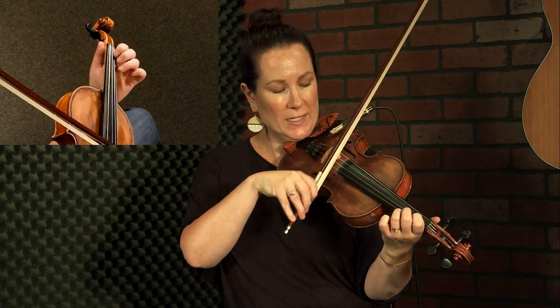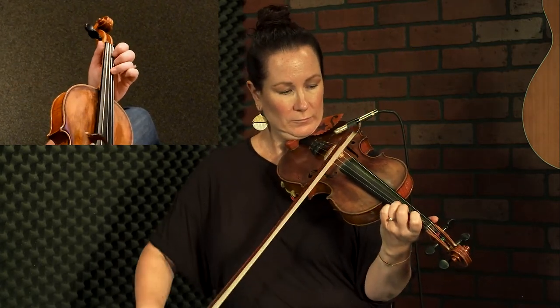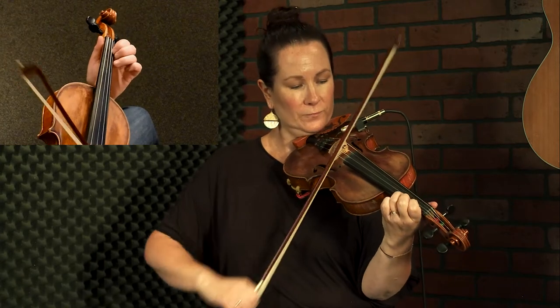We're just going to walk up the D scale: 3-0-1-2-3, now hold there, then up bow slur: 1-3-2-4-3-2-1-3-0-2. Let's put that together. Hold, slur: 2-3-2-4-1-2-2-3-2-3-2-1-2-3-2-3. Now the next phrase starts the same way.